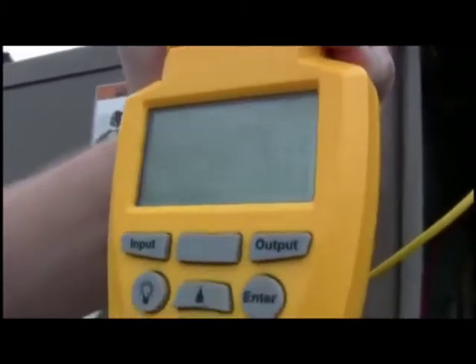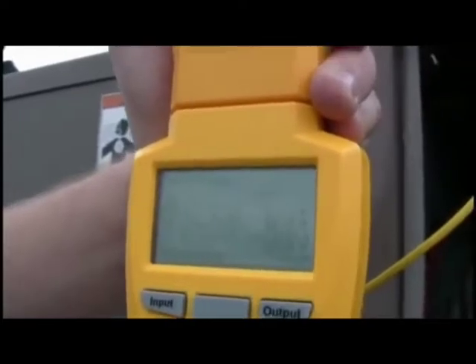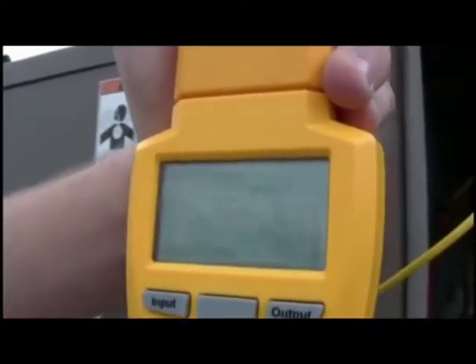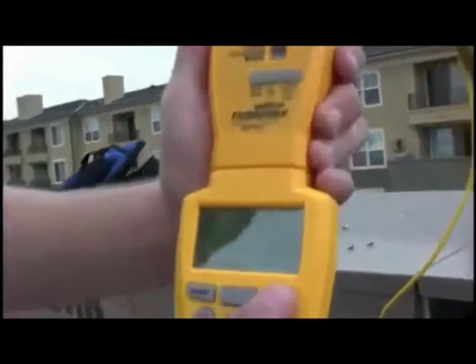Now that we've entered everything on the input form, we want to view the results on the output form. We're just going to press Output to get the results. You can see here that my target superheat was 11.9 — that is based off the outdoor dry bulb and the return wet bulb. My actual superheat was 17.6, and that's based on the suction line pressure and suction line temperature. It also gives us a reference number on the vapor saturation temperature, which is 38.3.